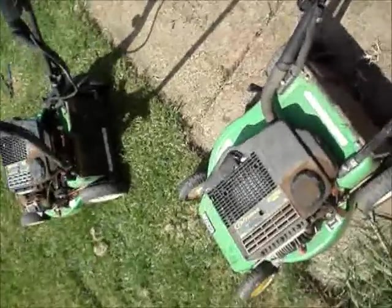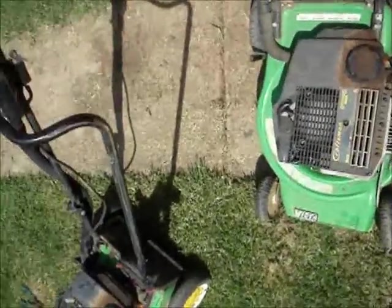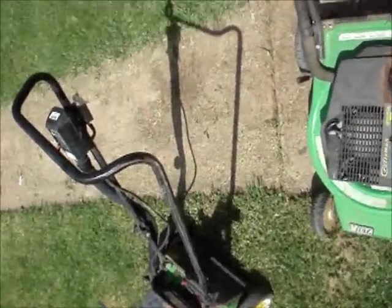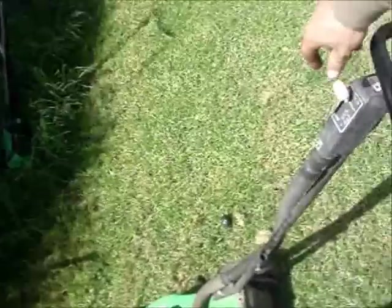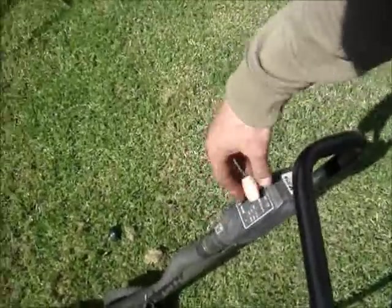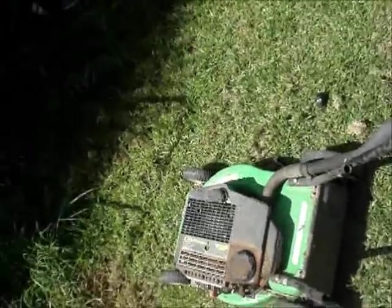Nothing wrong with it at all except for a bent front axle, by the looks of that — it'll take a little bit of a spin. The only issue I can find is the throttle cable's disconnected inside the carb, so I can fix that in about two minutes flat.